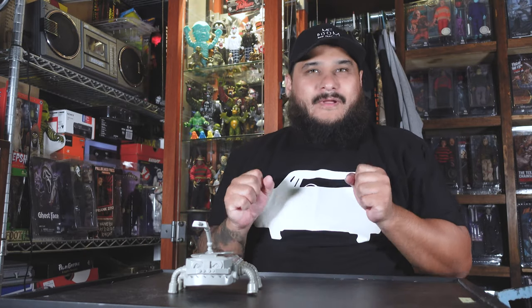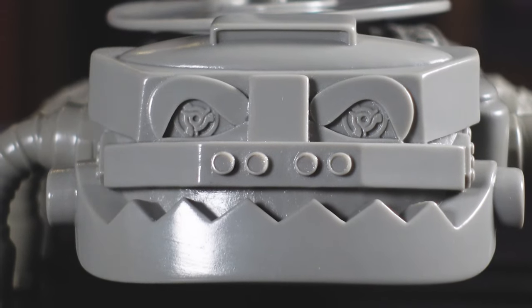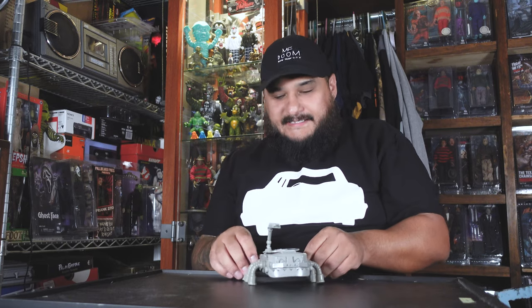Should I paint this guy or leave him as is? I really want to paint him, but I'm torn because I kind of want to keep it OG and original since it's the first one. Also, check this out — you have the 45 adapters right in his eyes, which is pretty cool.